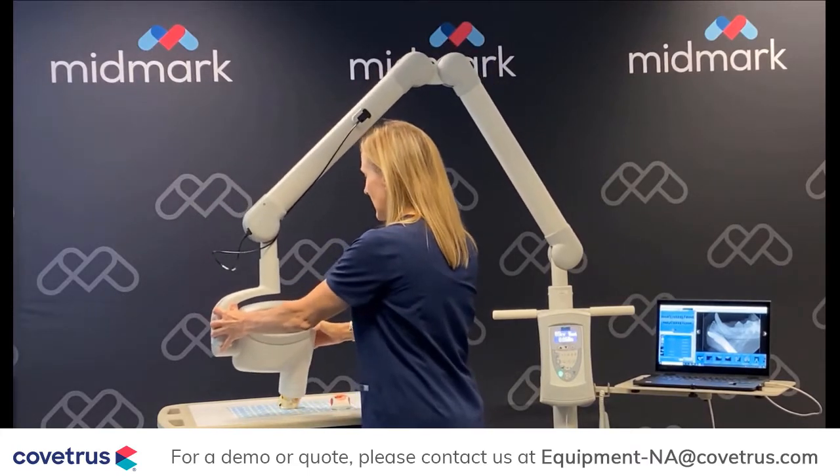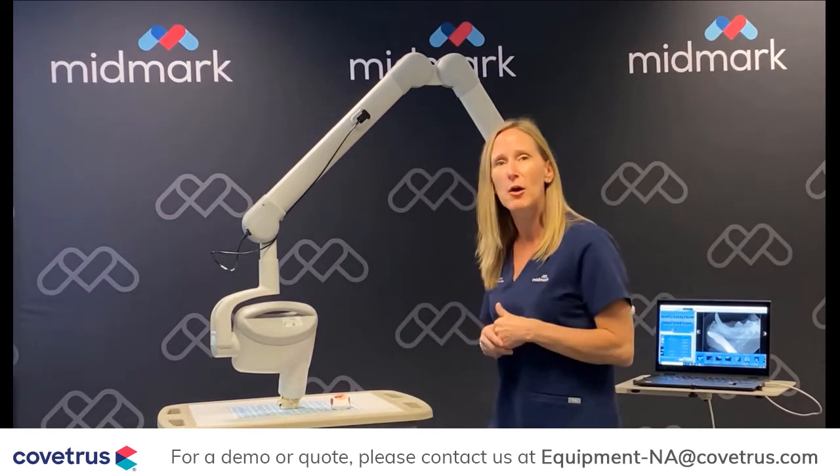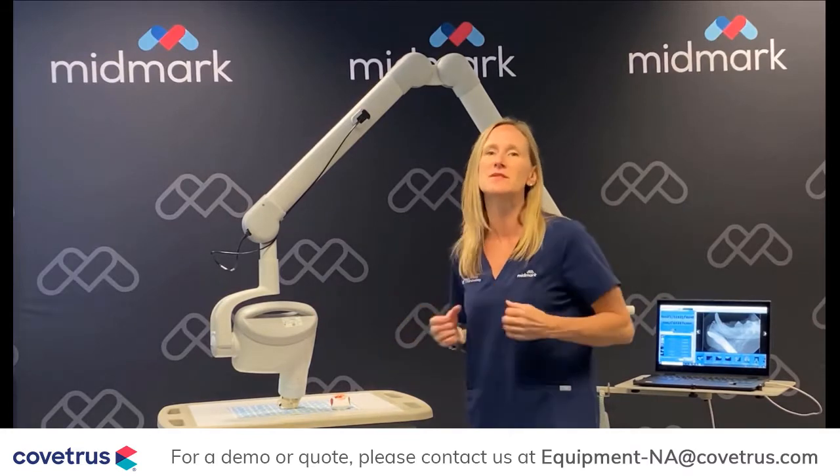So if you can, get your hands on one of these and try to move that arm around — I think it'll help make a decision for you. We've got frictionless joints in the arm as well. You see how smooth that was to move around.